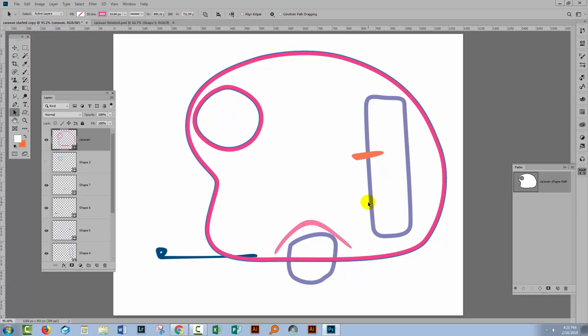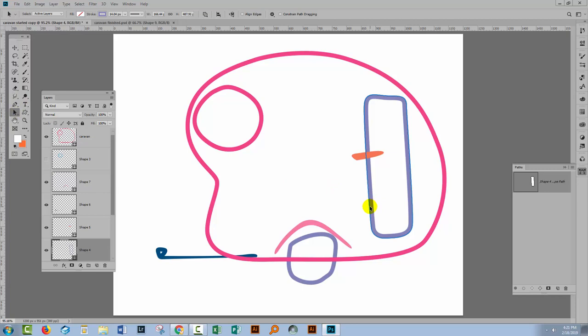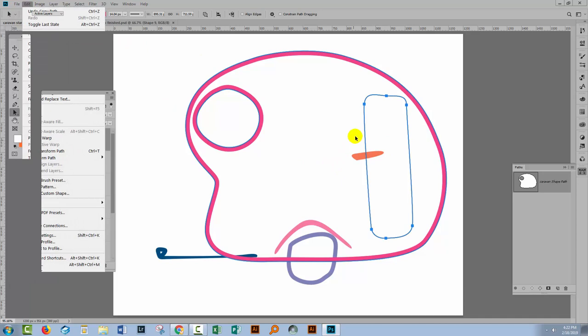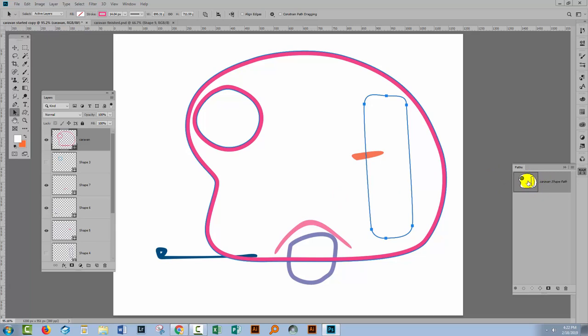Now that we've taken out the window, we're going to take out the door. Let's locate the shape layer that is the door. With the path selection tool, I'll make sure the door path is selected, then choose Edit > Copy. I'll turn that layer off and go back to the caravan layer and choose Edit > Paste. Having pasted it onto this layer, you can see right now it's about to be added — that's not what we want. We want to cut it out. So let's go to the dropdown and choose 'Subtract Front Shape.' Check the paths palette to make sure it looks right, then choose 'Merge Shape Components.'